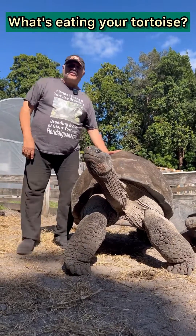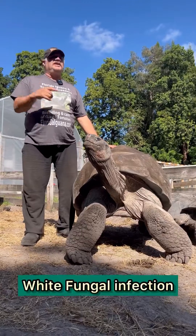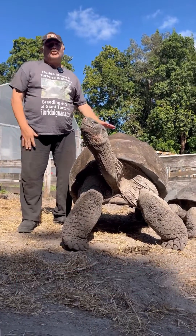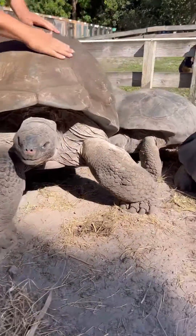Hello folks, Sam from the Giant Tortoise Farm here today with a tip on how to treat this fungal infection that everybody gets on these giant tortoises. You get it on red-footed tortoises, you get it on all kinds of tortoises. And that's this white — if you check this out right here, you can see the white fungus starting.